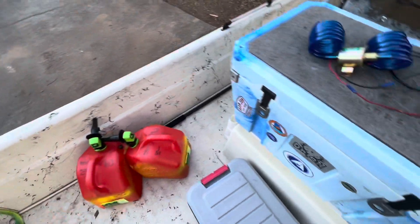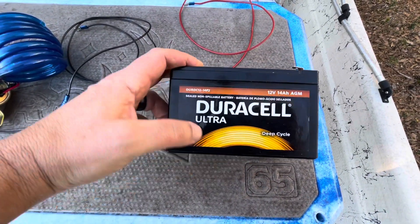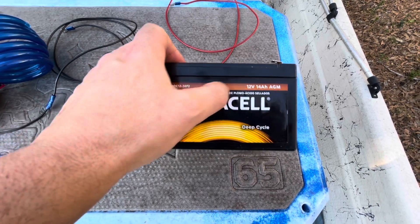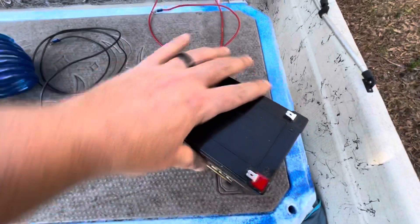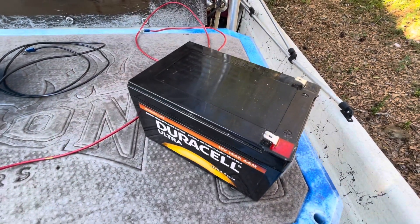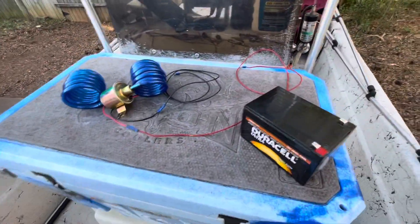I want to keep the battery far away from any fumes coming out of the tank. These are the fuel cans I'm going to put the fuel back into. The battery I'm using is a Duracell Ultra Deep Cycle, the C12-14F2 — a 12-volt 14 amp-hour battery. I typically use this battery for my Garmin when I'm kayaking.